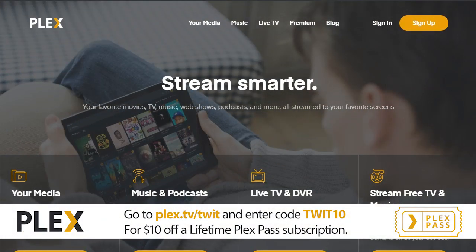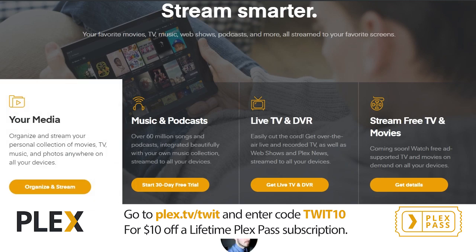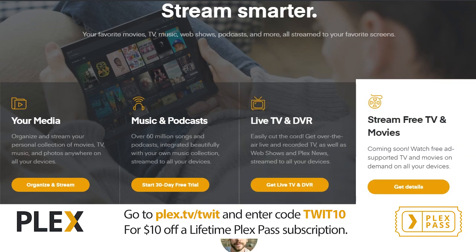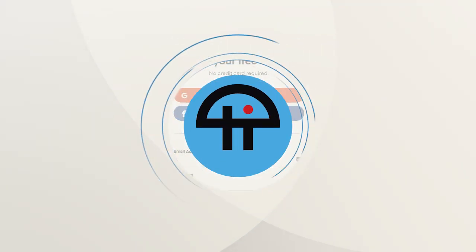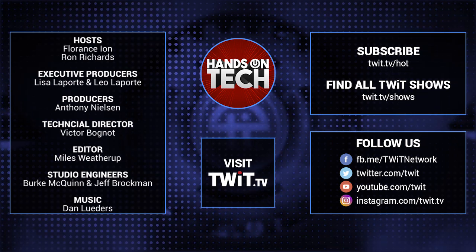Hands-On Tech is brought to you by Plex. With Plex, you can organize and stream your personal collection of movies, TV shows, music, and photos anywhere on any device. Give your media the royal treatment it deserves with the Plex Pass and get premium features including premium music, mobile sync, trailers, parental controls, and more. Plex is offering $10 off the Lifetime Pass subscription for new subscribers only. Go to plex.tv/twit and use the offer code TWIT10. Visit twit.tv to find and subscribe to all our tech shows. Thanks for watching Hands-On Tech.